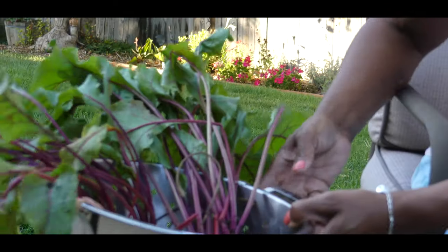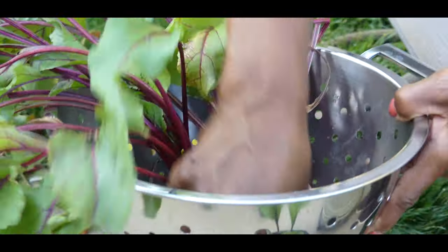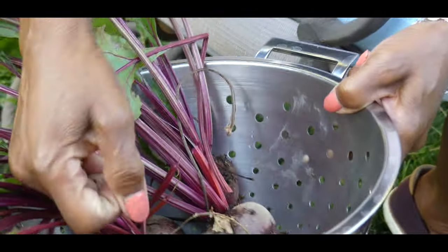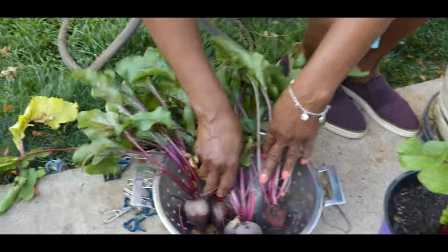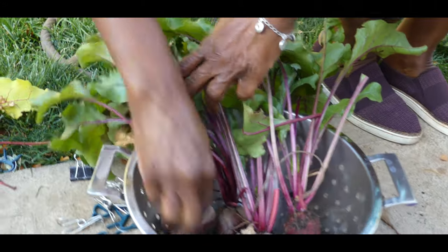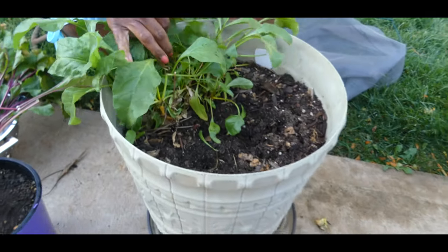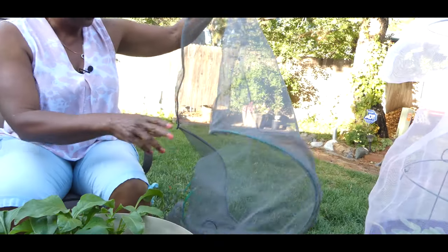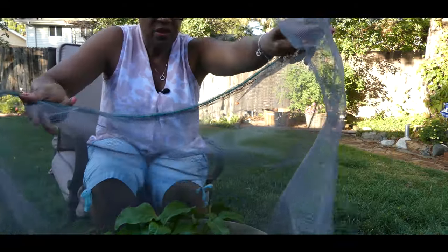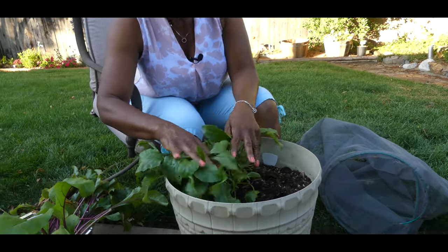But this is what I was able to pull out of this one container — isn't that beautiful? Extremely healthy. And again, these grew the entire summer months with no insect issues. They did not get burnt. They stayed cool only because I was able to grow them in a pot. I've also got spinach right here that I really need to harvest. I kept it cool during the entire summer at 90-degree temperatures with the screen protector. So I'm going to be harvesting my spinach and I'm going to have beets and spinach for dinner.